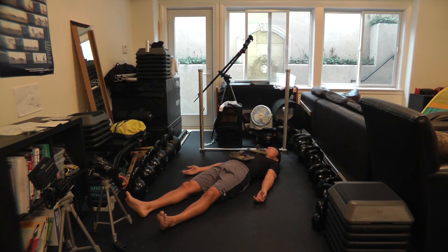What you want to do is figure out how to relax the chest so that shoe doesn't move, and only move the shoe that's on your stomach.